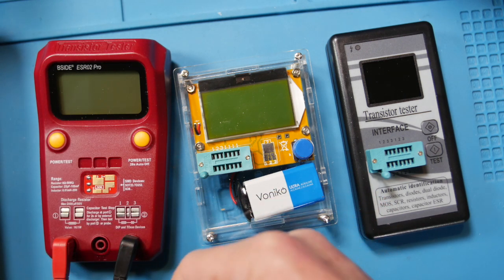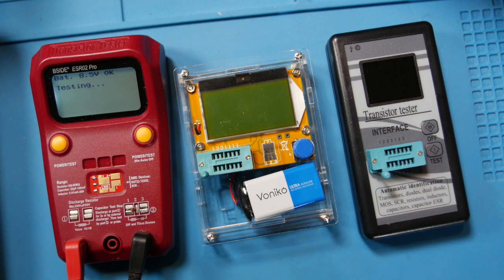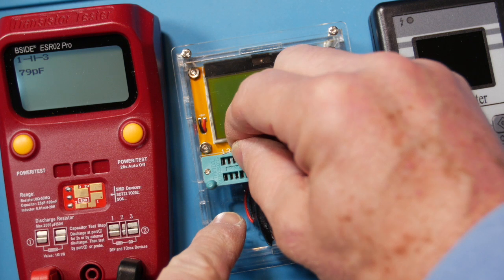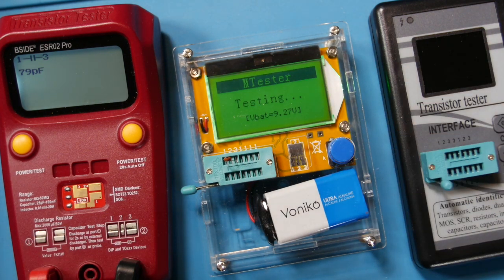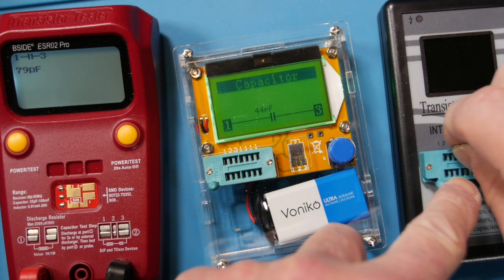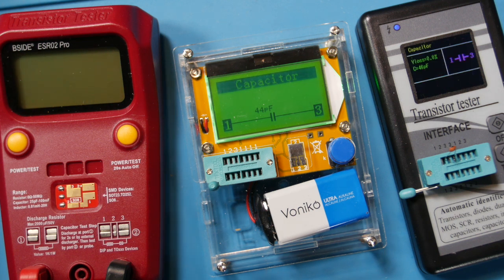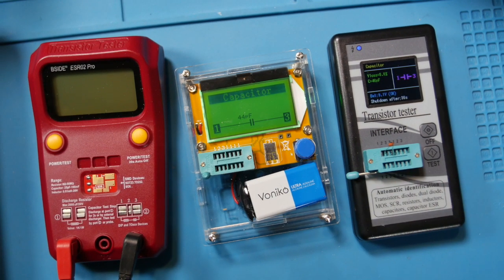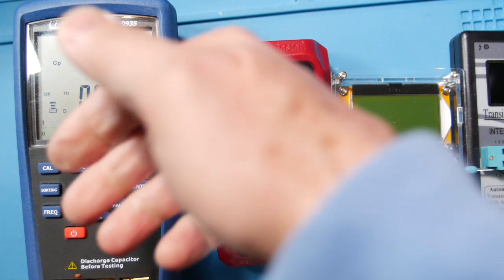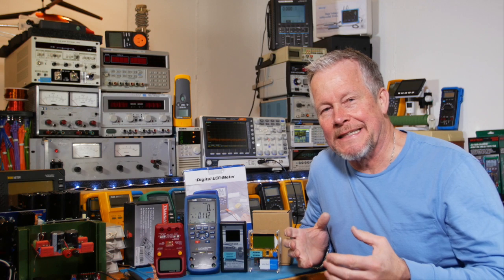Let's try a small 50 picofarad capacitor. One meter reads 79 picofarads. Another reads 44 picofarads. A third reads 46 picofarads — those two seem to agree. Then inserting it leaned against the pins of the last meter, it reads 47 picofarads. The budget meters are reasonably close on small capacitors.